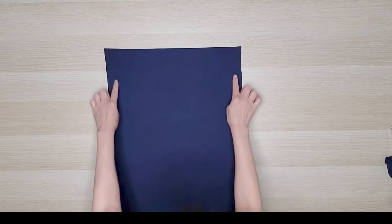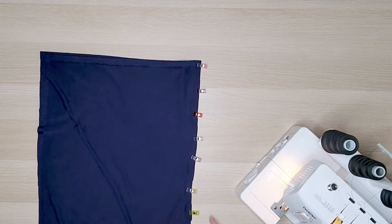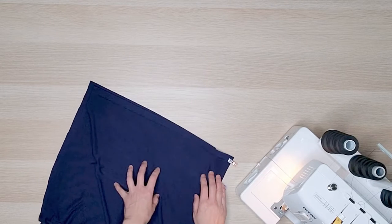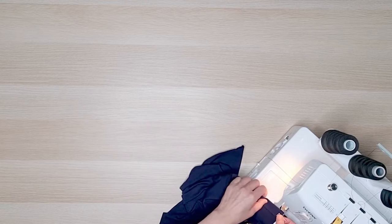We'll stitch both sides of the side seams and cut out the armholes. With right sides together, pin and sew the sides of the t-shirt. I'm using my serger but you can use a sewing machine with a zig-zag stitch.